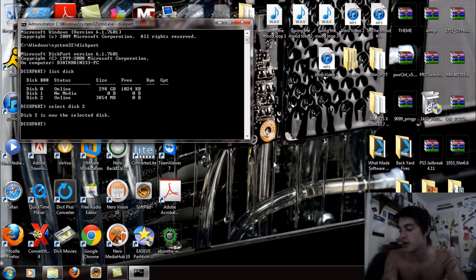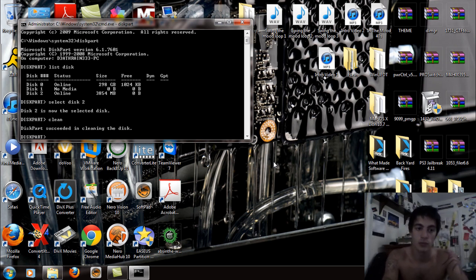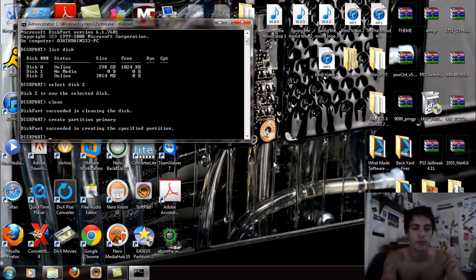Once you do that, type clean — this is going to clean out the disk. Diskpart will confirm it succeeded in cleaning the disk. Now after clean, you're going to want to create a partition, so type create partition primary — C-R-E-A-T-E space P-A-R-T-I-T-I-O-N space P-R-I-M-A-R-Y — hit Enter, and it will confirm it succeeded in creating the specified partition.